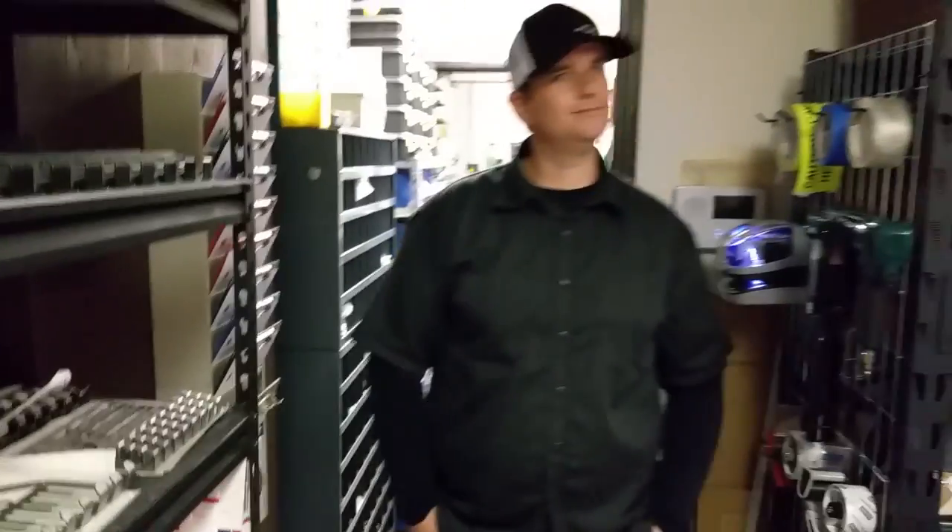That's Paul from ZT Fab. Appreciate you showing me around the shop. Thanks for having me, Stan.